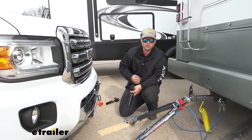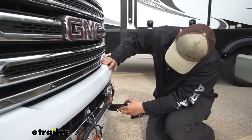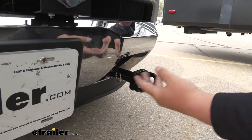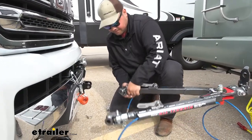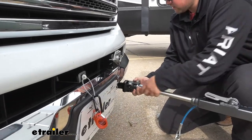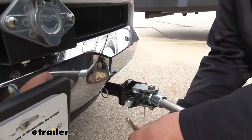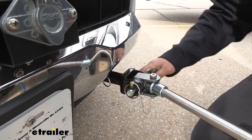When we're ready to hook up to our motorhome we're going to take our arms with the tab facing down and slide that into our base plate. We're going to turn it 90 degrees until you hear it click and lock in. We'll do this on both sides. With our arms in we can then grab our tow bar, lift up on that, slide our arms out, and then grab our provided pin and slide that through. Line it up on that side and then add our pin to secure it.